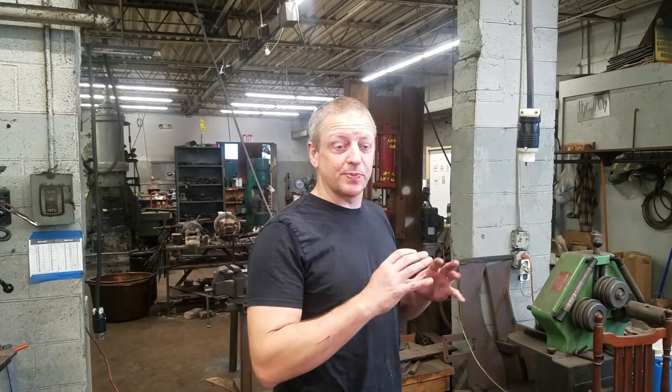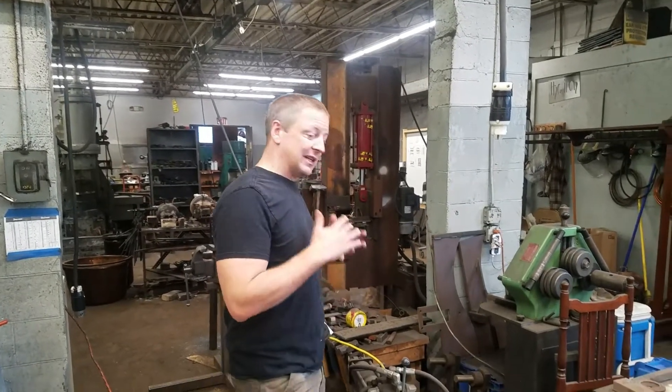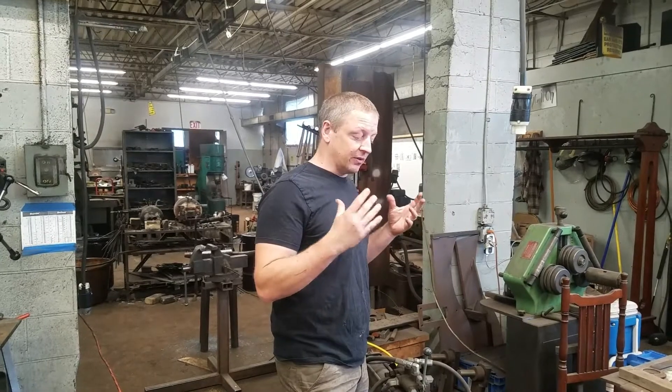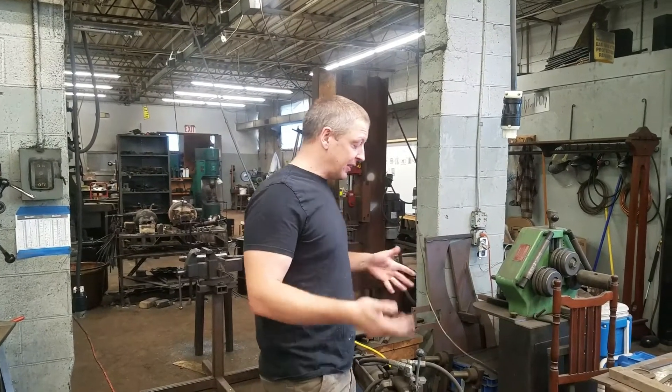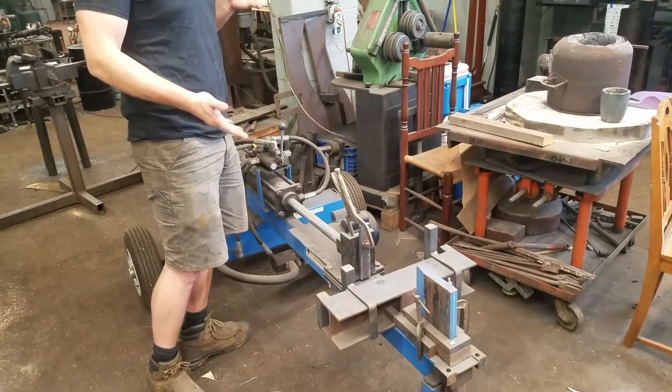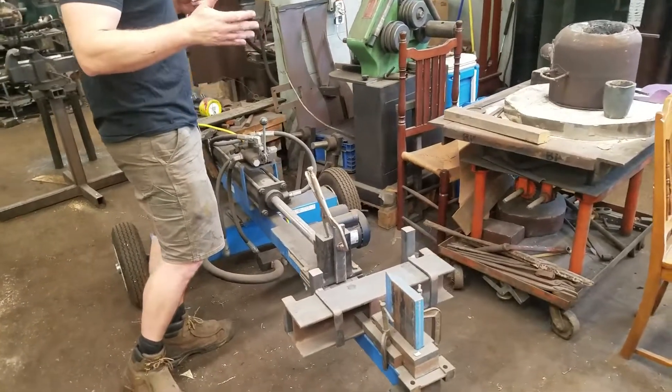Hi, I'm Peter Swarzbert and today we're talking about hydraulic presses. The hydraulic press is a very versatile tool for the home shop, whether you're a hobbyist or a full-time maker. Right here we have kind of the easiest way to get into a hydraulic press, which is a log splitter.